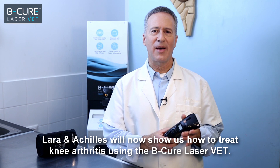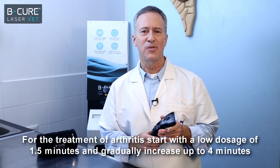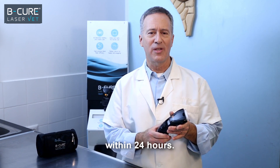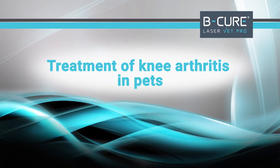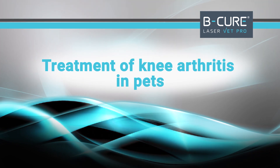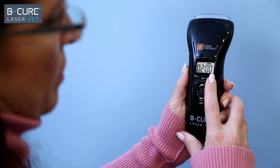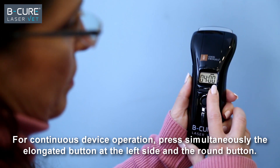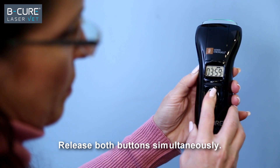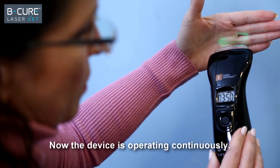Lara and Achilles will now show us how to treat knee arthritis using the BeCure LaserVet. For the treatment of arthritis, start with a low dosage of one and a half minutes and gradually increase up to four minutes within 24 hours. Turn the device on and set the treatment time to four minutes. For continuous device operation, press simultaneously the elongated button at the left side and the round button, then release both buttons simultaneously.